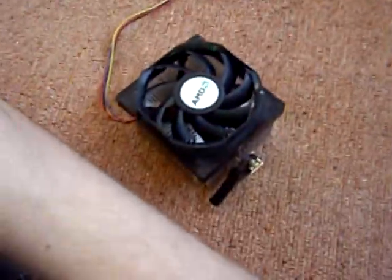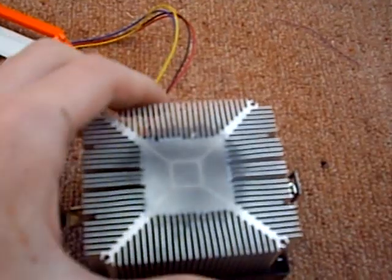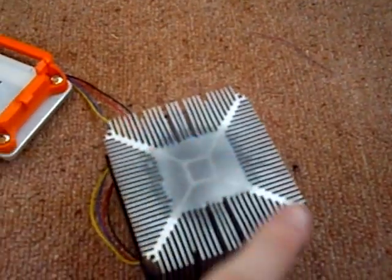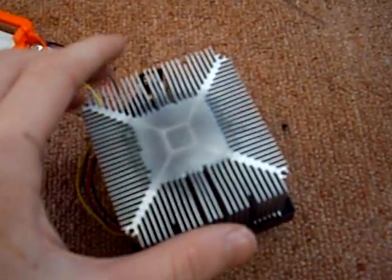Temperature-wise, the Intel stock cooler doesn't cool very well at all because it's all aluminium — it's pretty much a cheap piece of crap. It does come with thermal paste already applied, but I've wiped that off since I've got an aftermarket cooler.